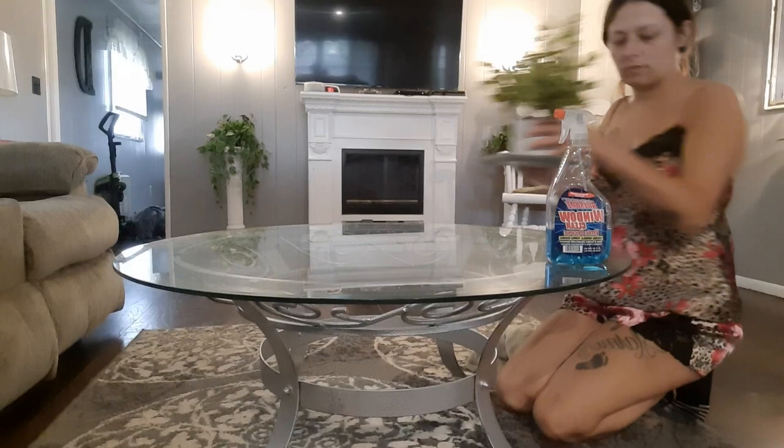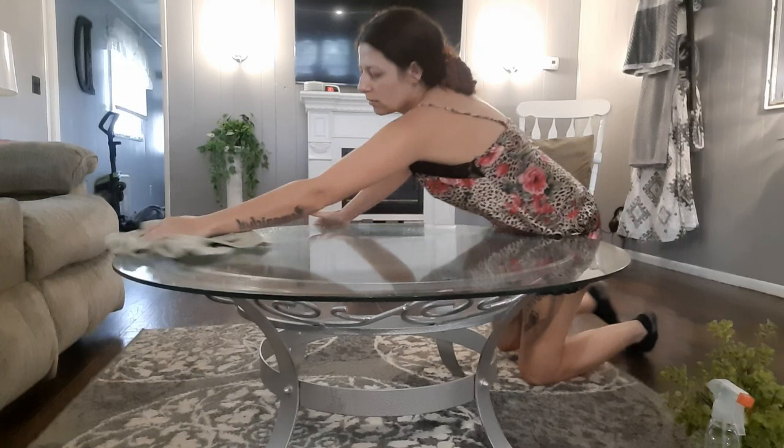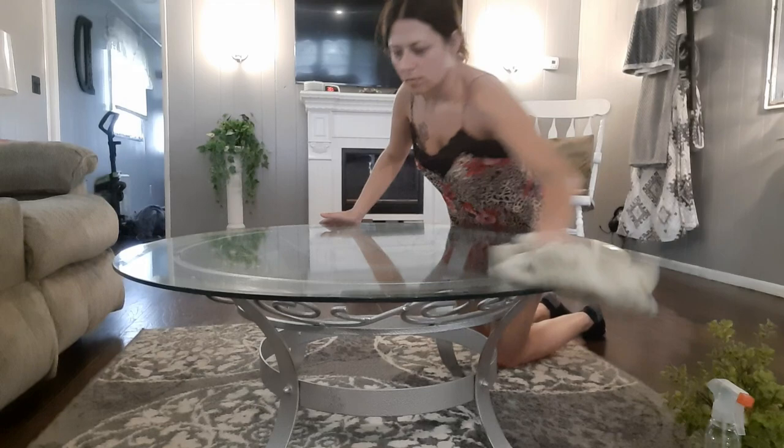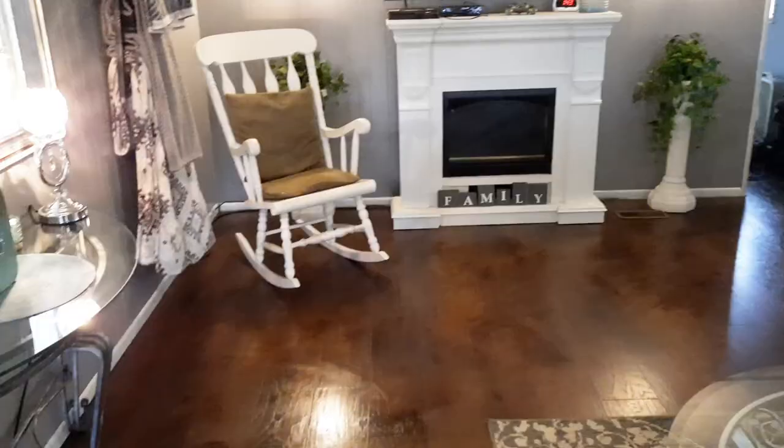Since we've stirred up a lot of dust with the broom and the vacuum, we're now going to have to wipe down my glass coffee table and end table. And now the living room has been tidied up and I feel so much better.